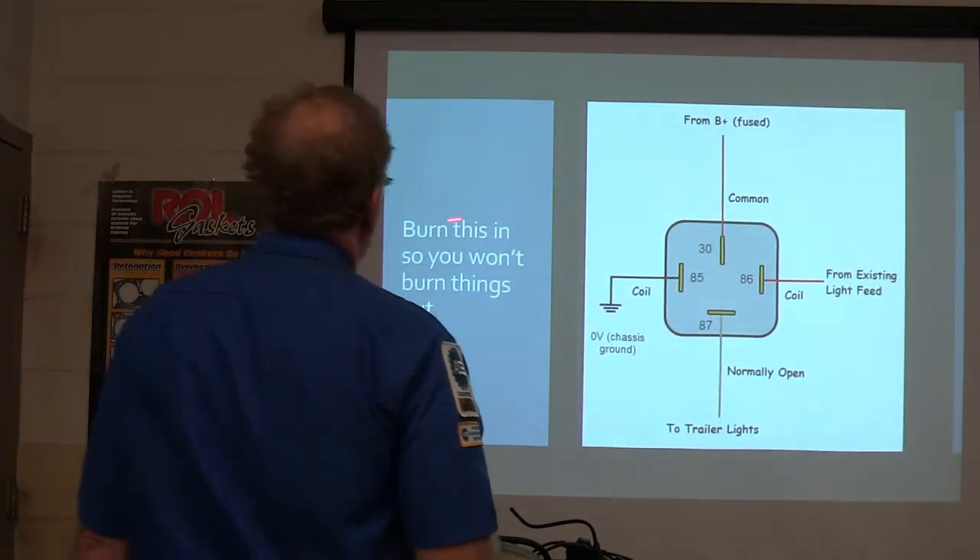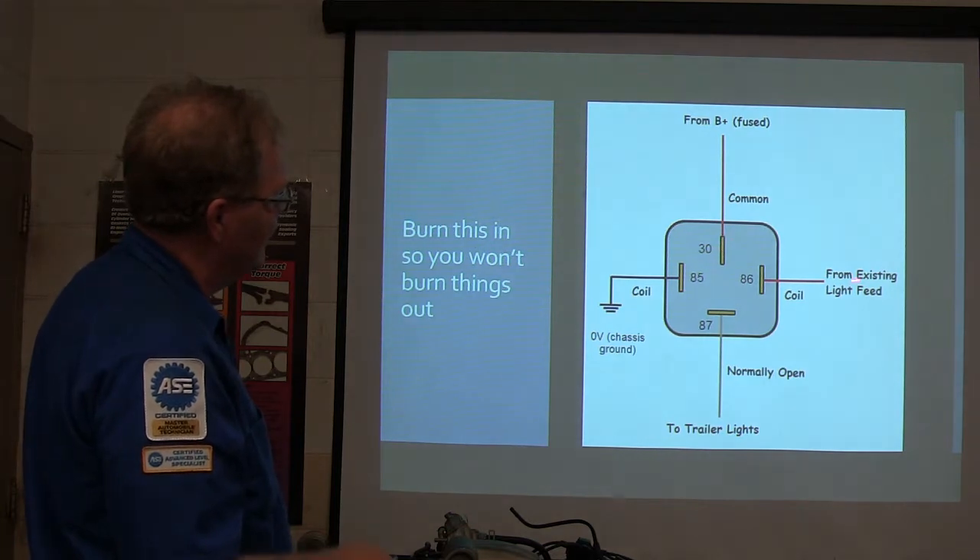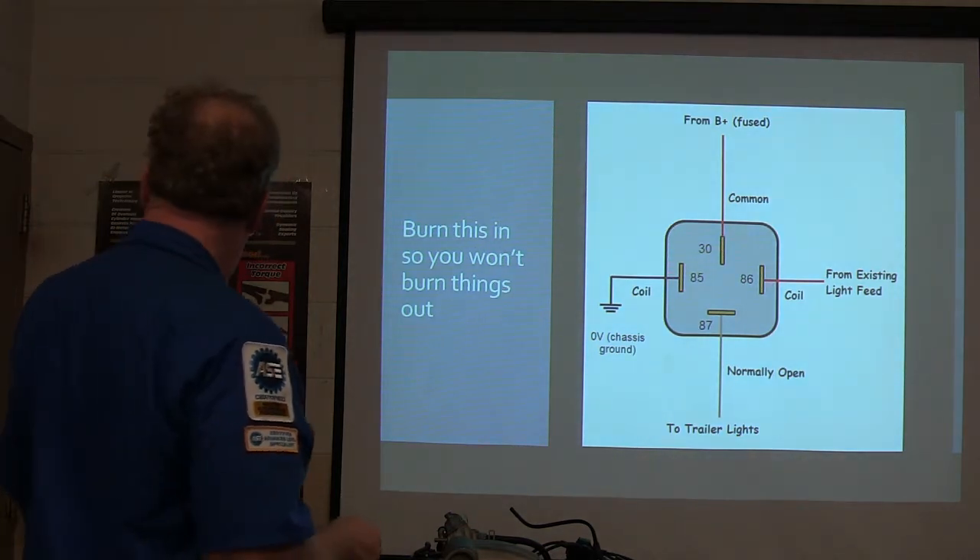Burn this in so you won't burn things out. This comes from B-plus on the relay, from the existing light feed.